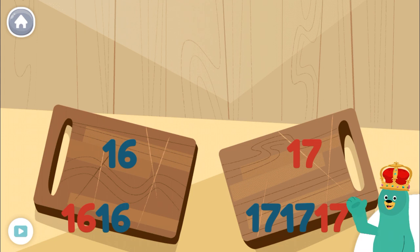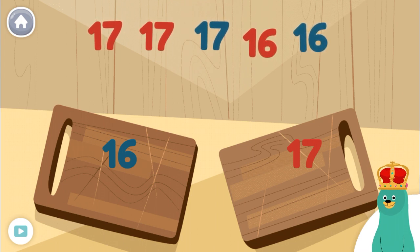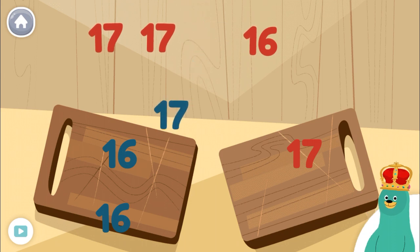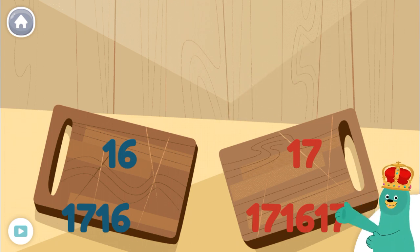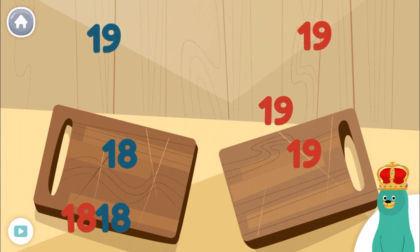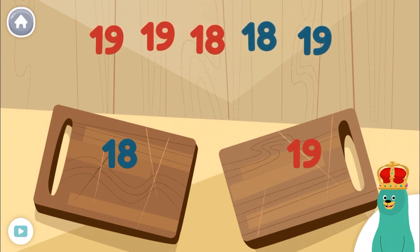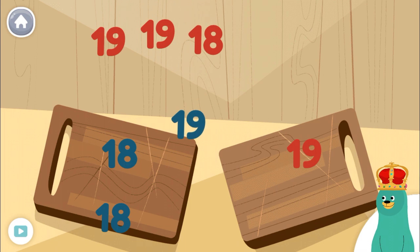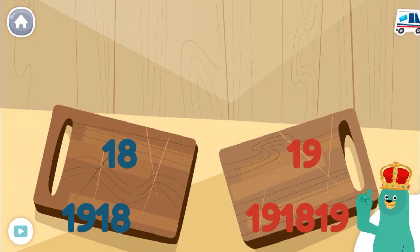Now listen carefully to the next instruction. Sort the numbers by their colors. 18, 18, 18, 19, 19, 19, 19. Sort the numbers 18 and 19 to the cutting boards. 18, 18, 19, 19, 19, 19. Awesome! Sort the numbers by their colors. You got it! Numbers are soooo fun!